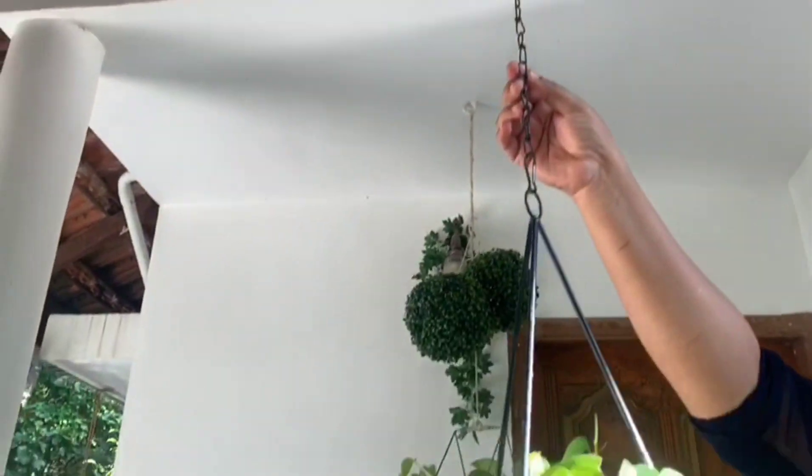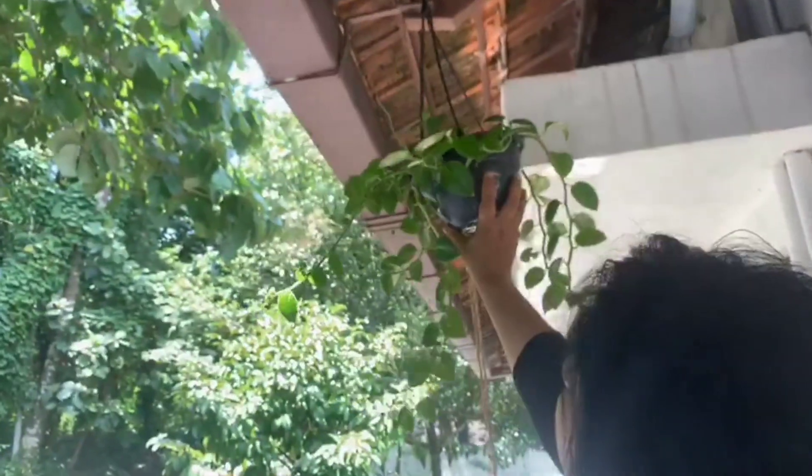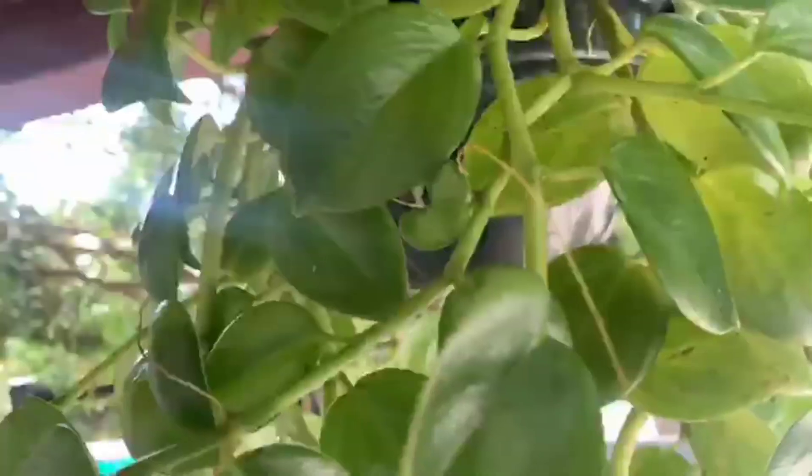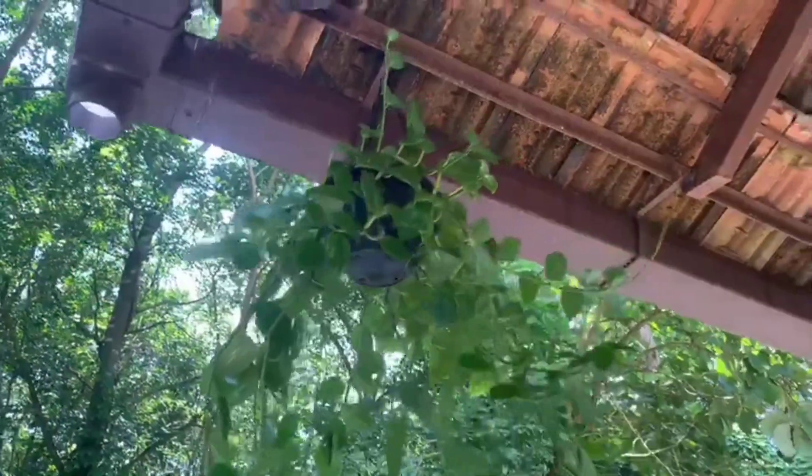This is the roof of the house. The house is a house.